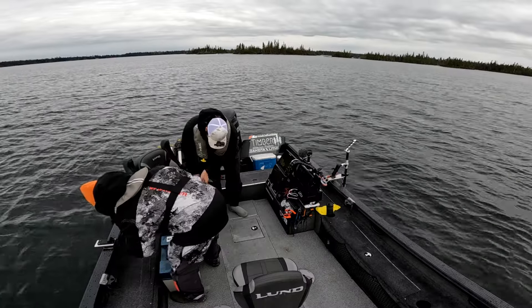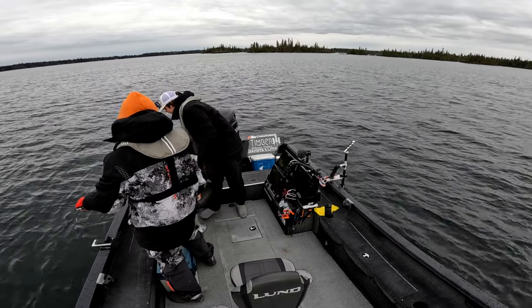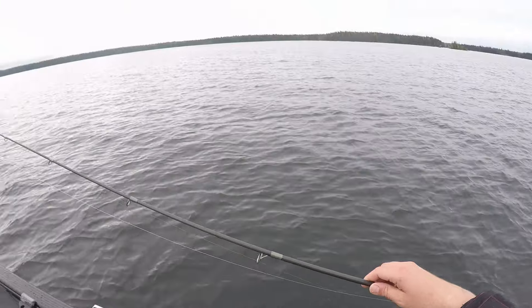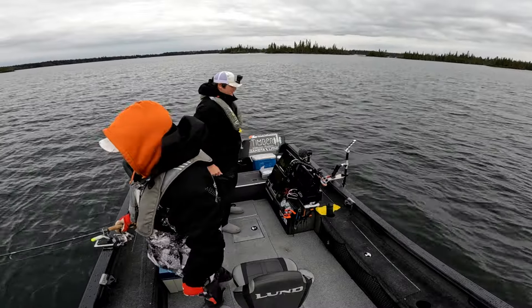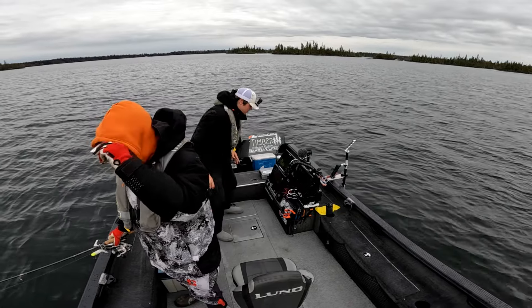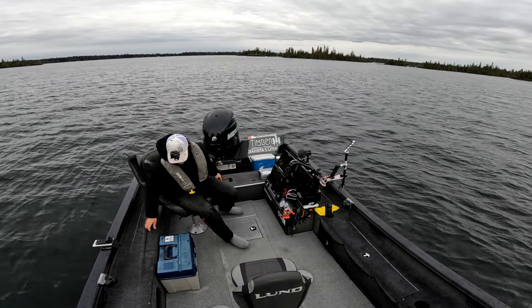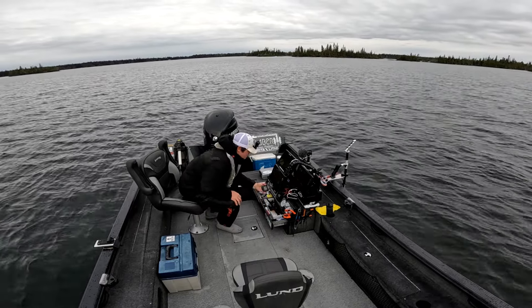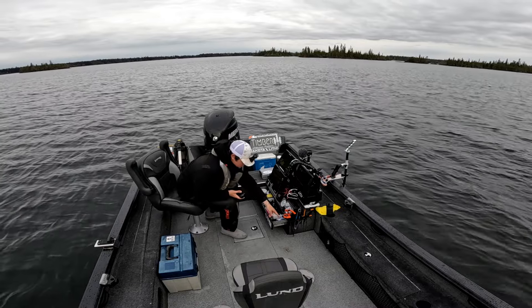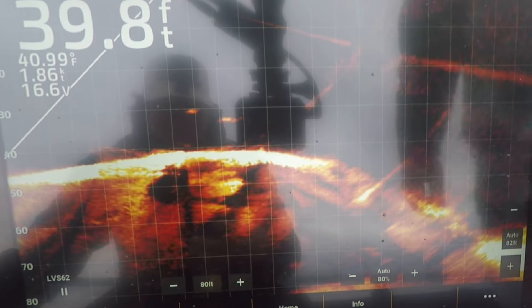All right, we are out on Second Cranberry Lake, officially getting set up — making sure the tent's not breaking anything. Like I said, we are exploring new water today. This is my first time actually fishing the Cranberry Lakes on my own, the second part at least for lake trout. So we'll see what we can find — basically just going to go around and try to sharp-shoot fish on structure. There's some fish there — those are lake trout.